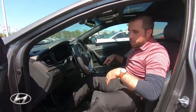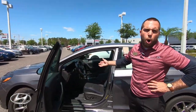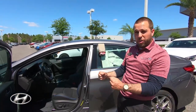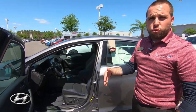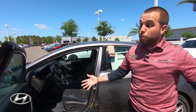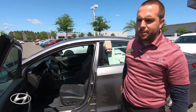I also want to point out the automatic electronic parking brake and auto hold. When you're at a red light, you can press auto hold and it will hold you there — so you can grab whatever you need in the back. Once the light turns green, just press the gas pedal and it will release. No need to keep your foot on the brake. All these are great convenience features designed to create a stress-free driving environment.